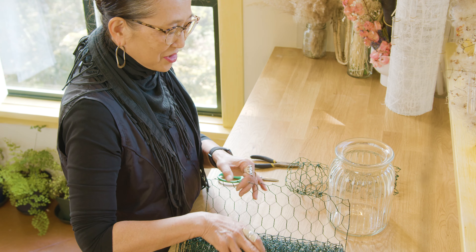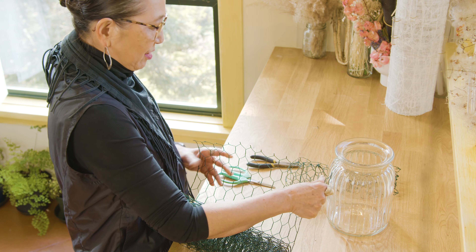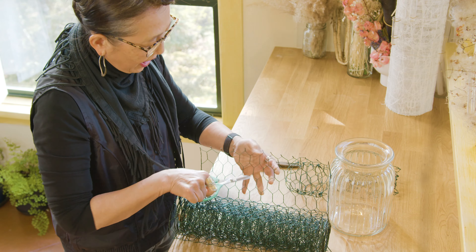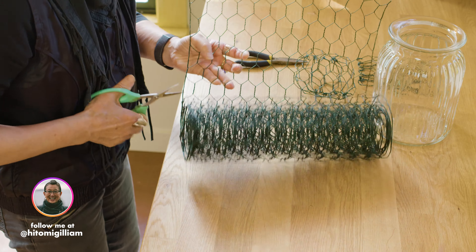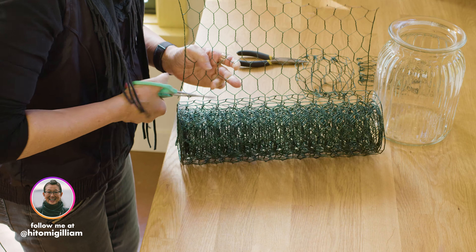In order to make a chicken wire pillow, I'm going to take a green coated chicken wire — this is an 18-inch coated chicken wire — and I'm going to cut it at one, two, three, four, five, six, seventh cell. So in the middle of the seventh cell, I'm going to cut the wire all the way across.